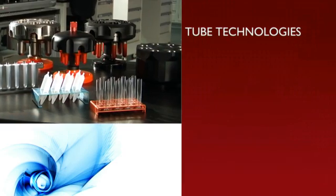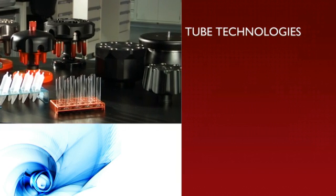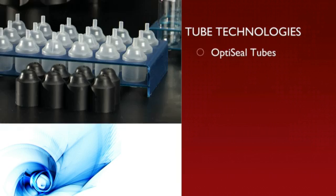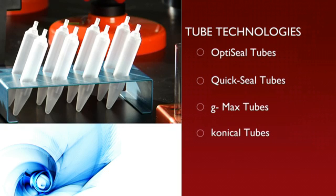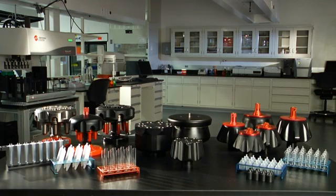Our exclusive tube technologies, in particular, offer targeted solutions to your unique needs. They include OptiSeal Tubes, QuickSeal Tubes, G-Max Tubes, Conical Tubes and our UltraClear Tubes.